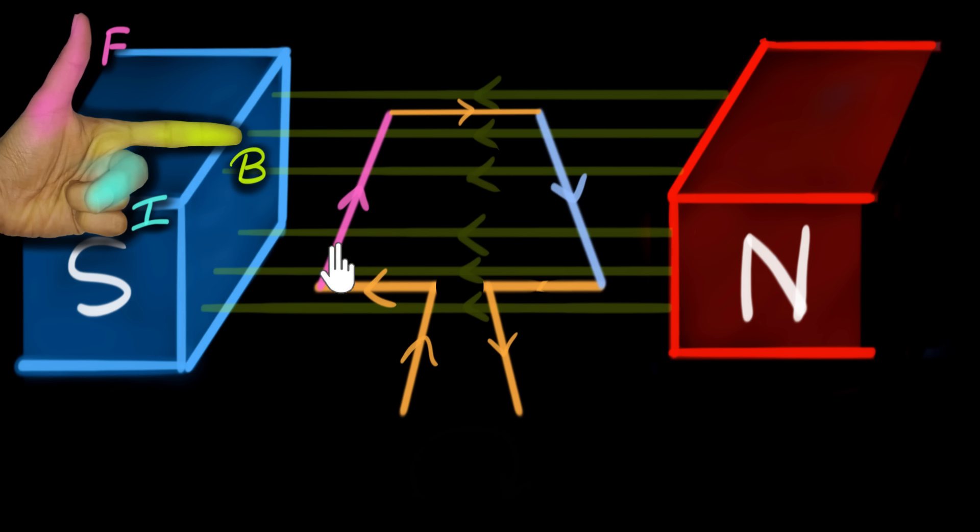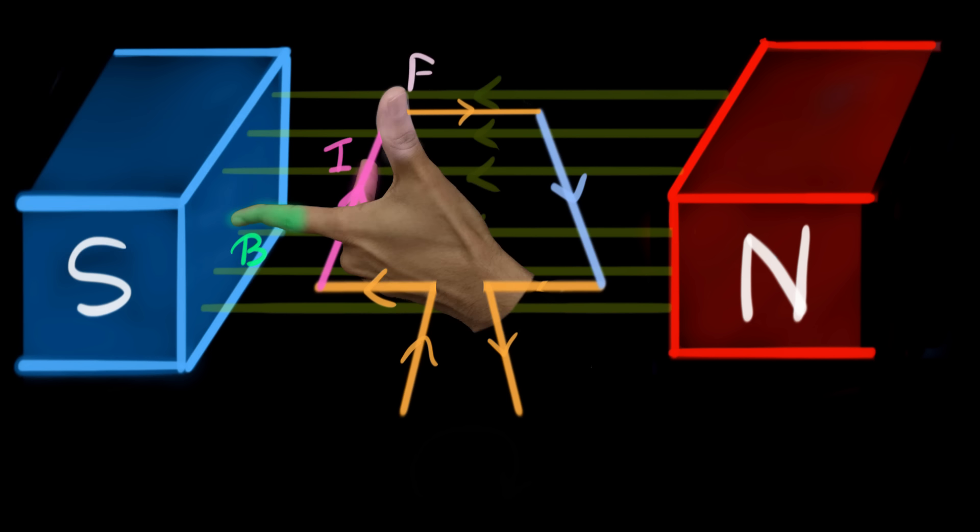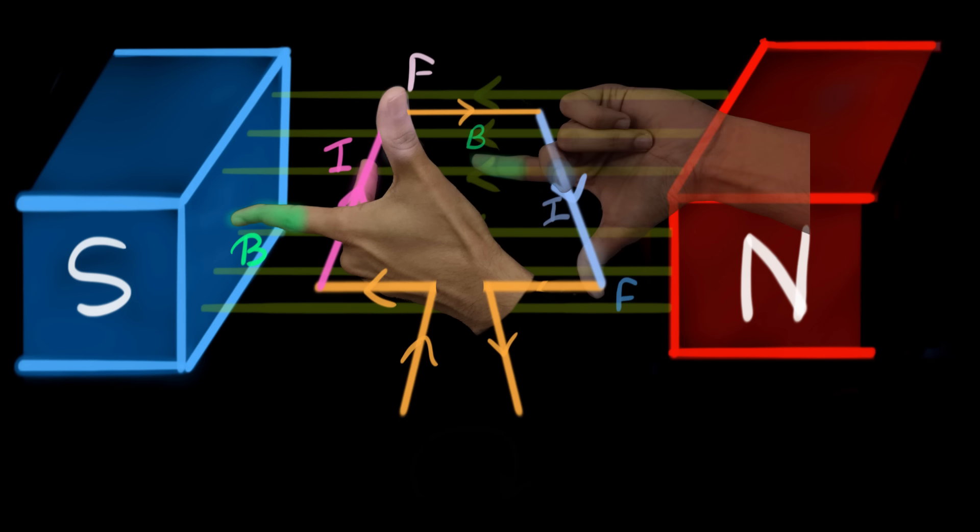Let's start with the pink wire. The current is inwards and the magnetic field is to the left. So if we align our left hand, the thumb is pointing upwards, and as a result the force is upwards. Now if we apply the same left hand rule to the other side, we see that the force is acting downwards. And if you look at the two remaining sides, the current is parallel to the magnetic field, and we have seen before that whenever the electric current is parallel to the magnetic field, the field does not push it. So there will be no forces acting on those wires.